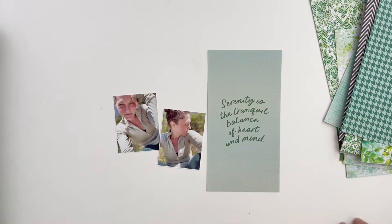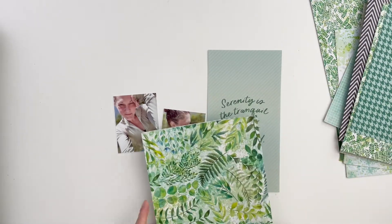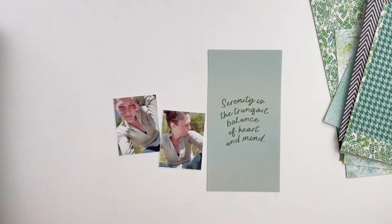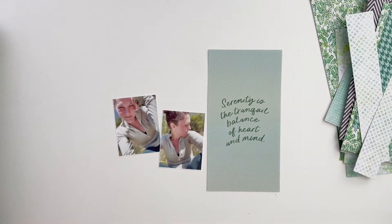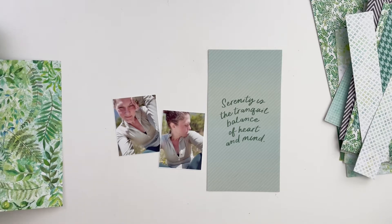Hey, scrappy people! It's Tracy Reid here, coming at you with a life crafted album layout using the Coco Daisy Tranquility collection. It's been a while since I've been in my life crafted album, so it's nice to get back into it. I've got a few different projects going on now.